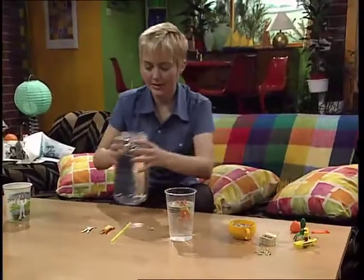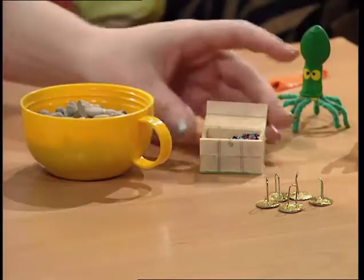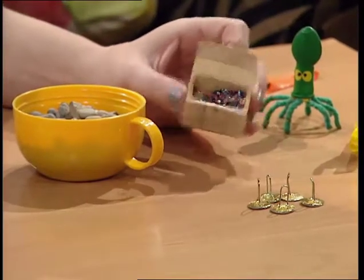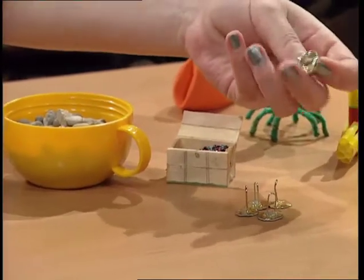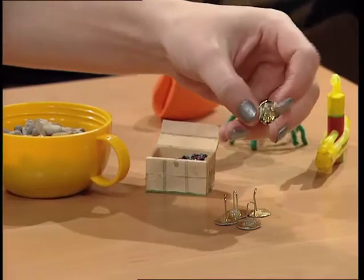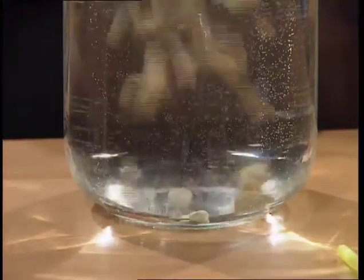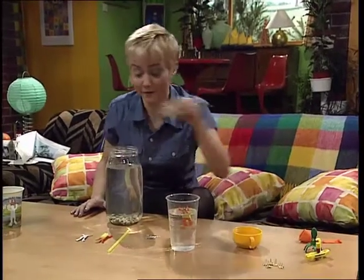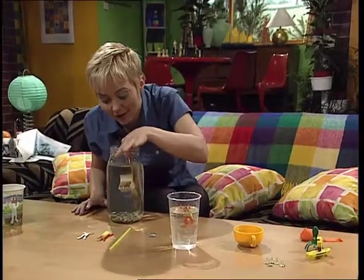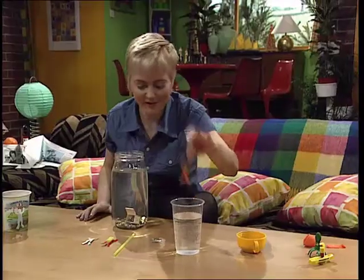Now, to make the ocean, you need a jar of water and some pebbles and a treasure chest, of course. Make the treasure using bits of yoghurt pot, painted gold with paper clips at the top. Put the stones in to make the ocean bed — that's probably enough. Float the treasure down and the rest of the treasure in that we've got to hook up. And don't forget your diver.